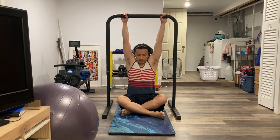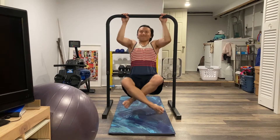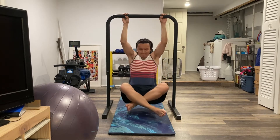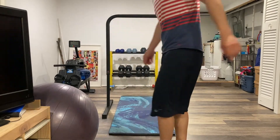Alright, first things first. Gotta see how many I can do all at once to set a baseline. That was three. Seems that some of the muscles I haven't used for more than a year need to grow a little bit. So we got some work cut out for us.